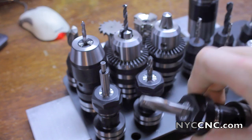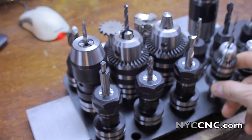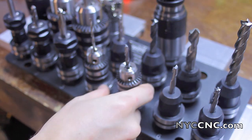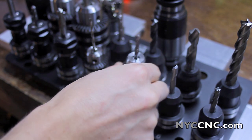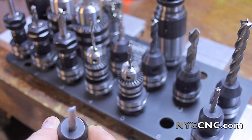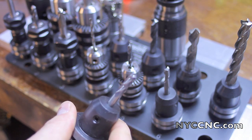Tool number three is just an import 3⁄8-inch two-flute high-speed steel end mill. I'm going to try to stop using some of these really cheap import tooling now that I've got a nicer mill. Tool number four is a 1⅛-inch twist drill. Tool number five is a number seven drill for tapping ¼-20 holes. Tool number six is my two-flute high-speed steel end mill designed for aluminum. Tool number seven is an Atrax carbide four-flute end mill, which I use for my steel work.